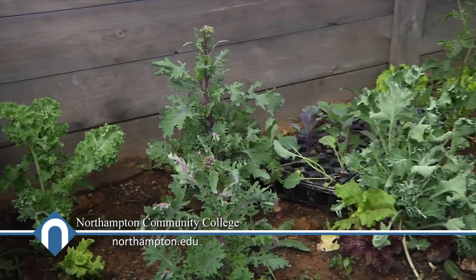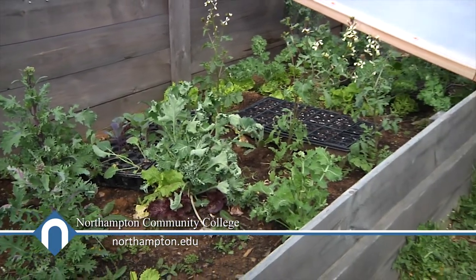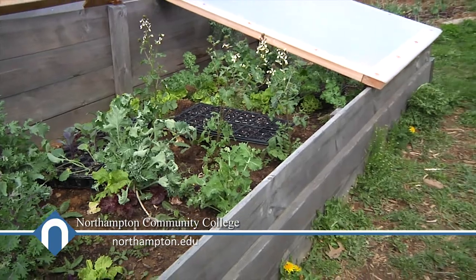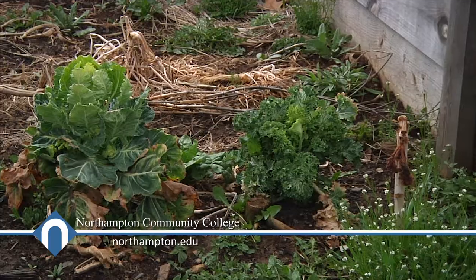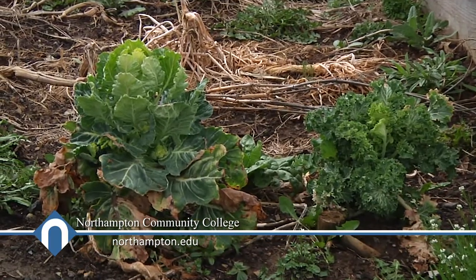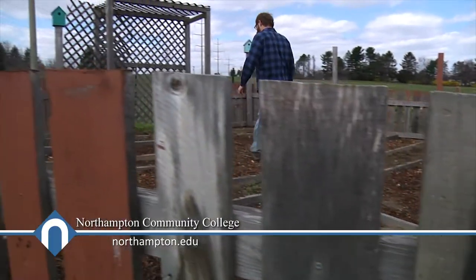So this is a cold frame. Basically just a frame that you stick on top of a raised bed that has either glass or plastic that lets through sunlight. It kind of insulates the area so you can still grow plants after the temperatures get too cold to grow them outdoors. Long into the fall they'll continue growing, and they'll stay alive through the winter too, even after they stop growing.